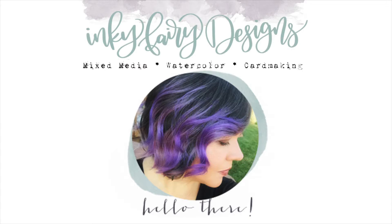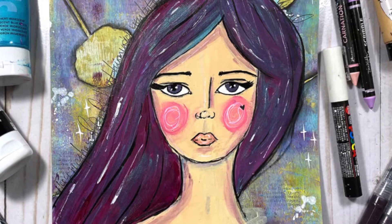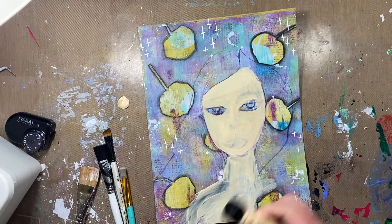Hey everybody, this is Carissa and welcome back to my YouTube channel, Inky Fairy Designs. I know it's been a hot minute, but I am back for Mixed Media Monday and I'm going to show you how I created this face on a pre-printed background.